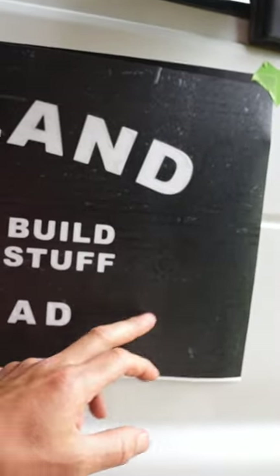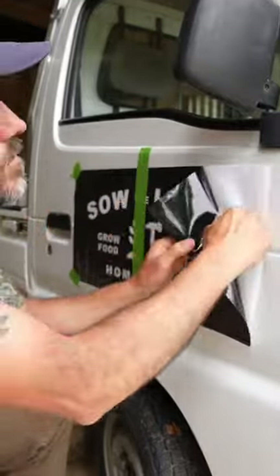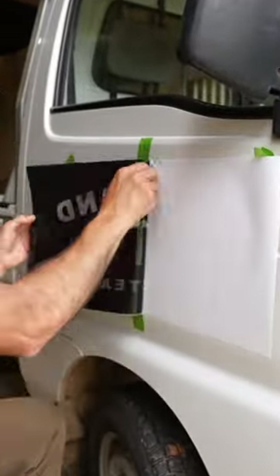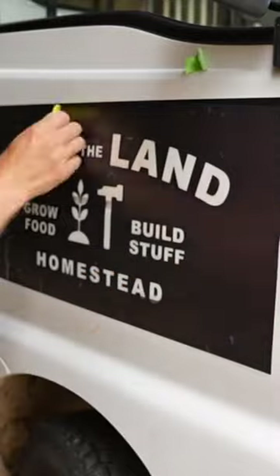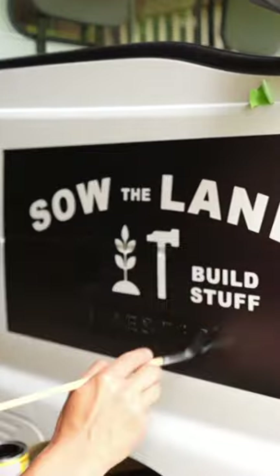This black part is the sticky part, and behind here is sticky too. We're gonna stick it on like a sticker, then peel it off. After we paint in the letters, we rip the whole sticker off and then it should be done — we'll actually have the logo painted on.